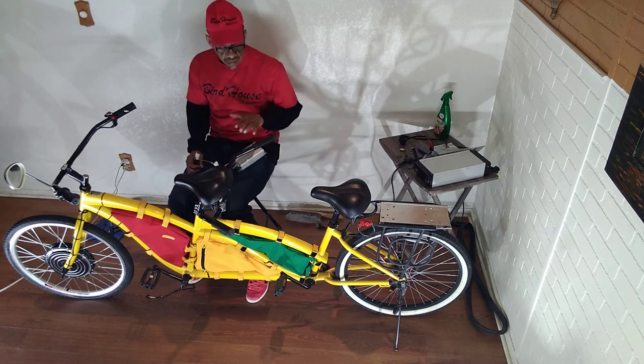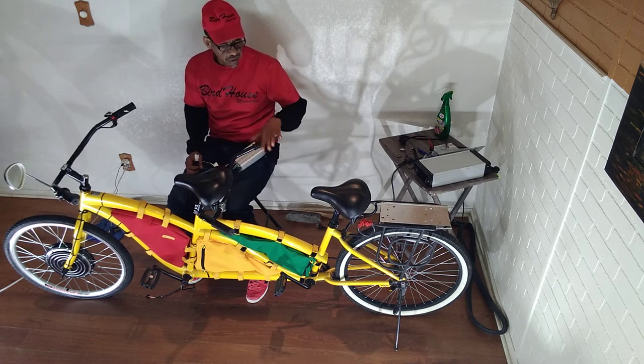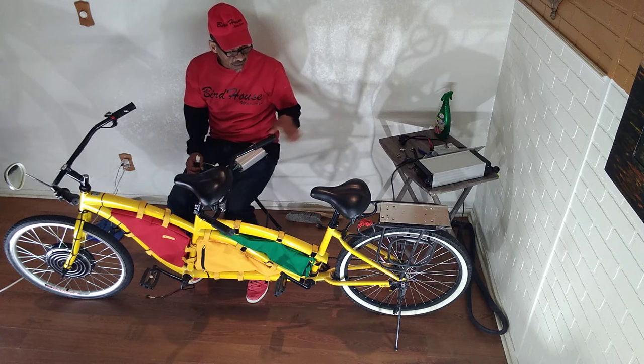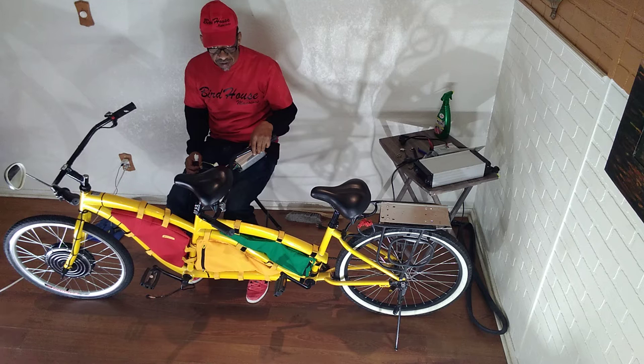The guy that showed me how to build bikes showed me how to get all my parts. If you want to know about that cat, I'll let you know about him.